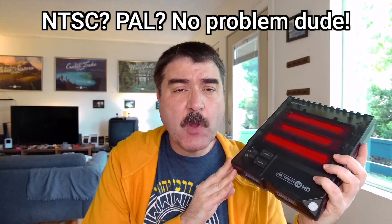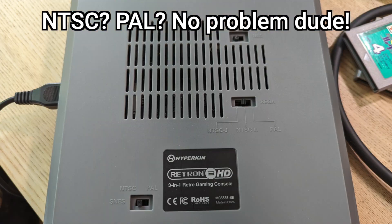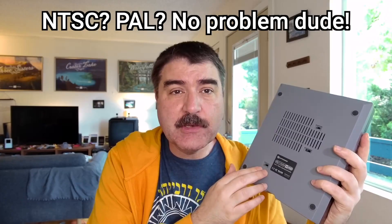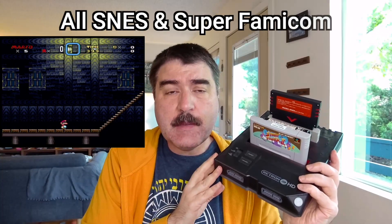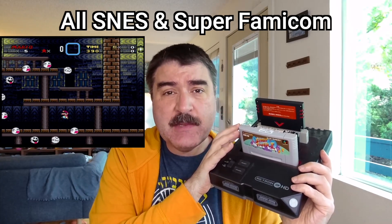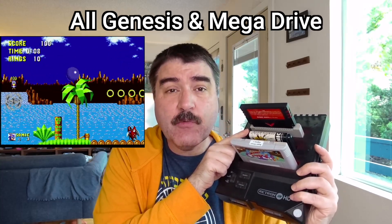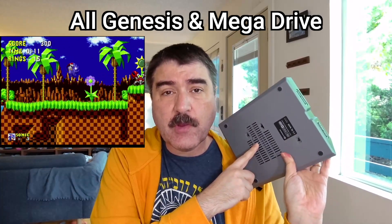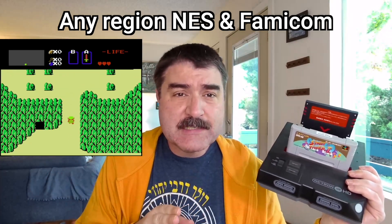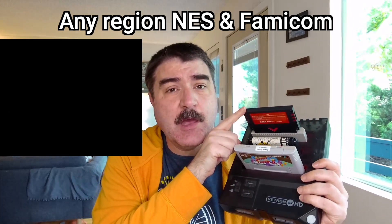One of the lesser-spoken-about abilities of these consoles is the ability to play games from any region of the world, including both NTSC and PAL regions, as long as you set the console to the corresponding region using the switches on the bottom. It can play both North American and European Super Nintendo games without an adapter, as well as Japanese games. Likewise, it can play Mega Drive and Sega Genesis games from any region as long as you set the dip switches to the correct position on the bottom. For NES, it can play any European releases as well as North American NES releases, and Japanese releases with any Famicom-to-NES adapter.